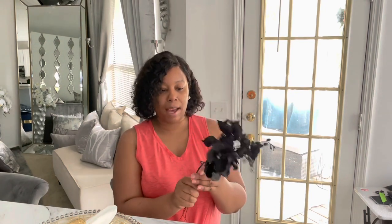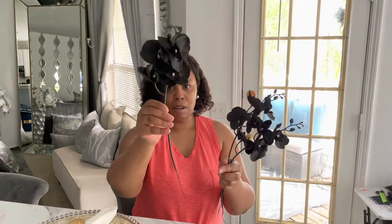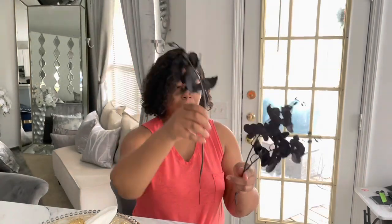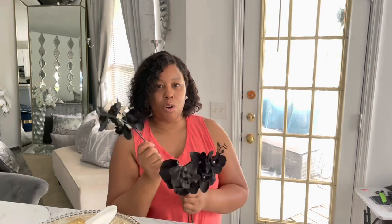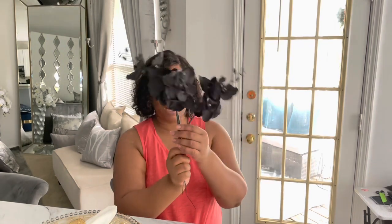The first one I purchased was some orchid stems, and these are black — because I wanted black. But they're not like I thought they would be. I thought they were going to be real touch, but these are more like a silk, and they're really small. This is how it came — it just came with three pieces, and I think these are 14 inches in height.